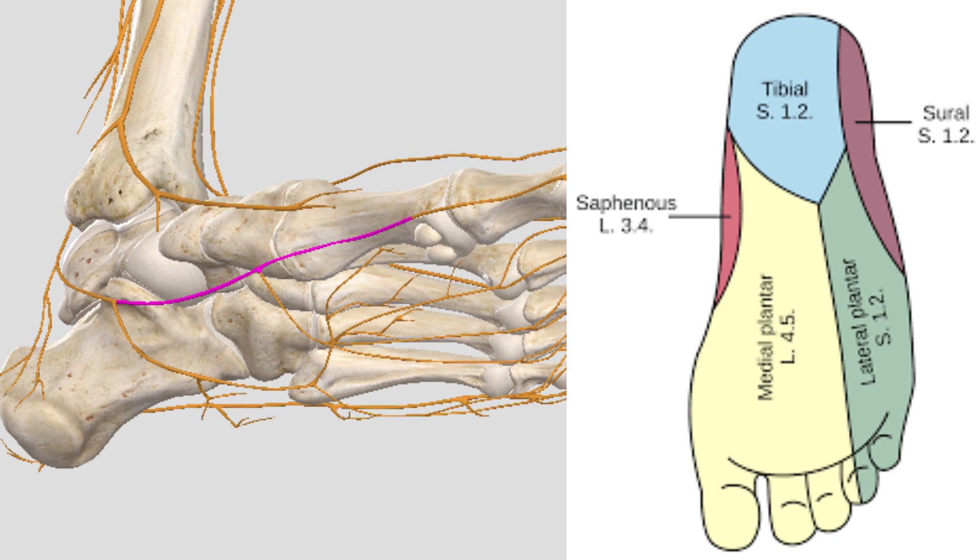Our medial and lateral plantar nerves originate from the tibial nerve and have motor as well as sensory or cutaneous branches, and they supply the skin on most of that plantar aspect of the foot except the calcaneus. You can see the distribution in the image supplied. We're going to target these nerves with the following application.